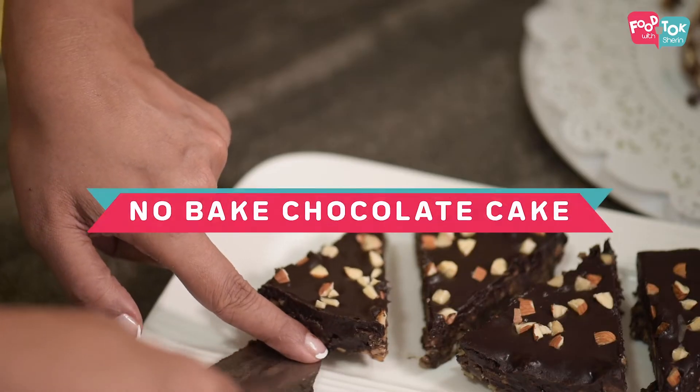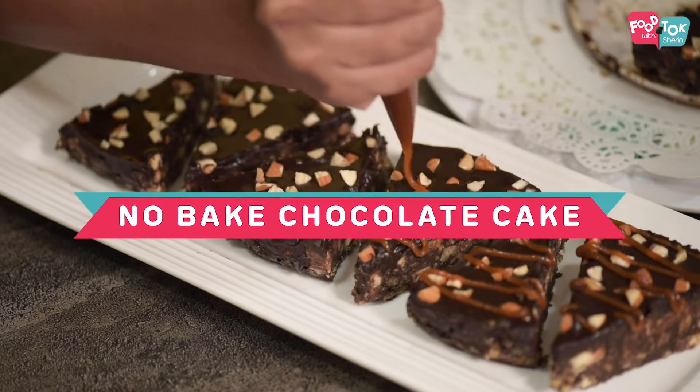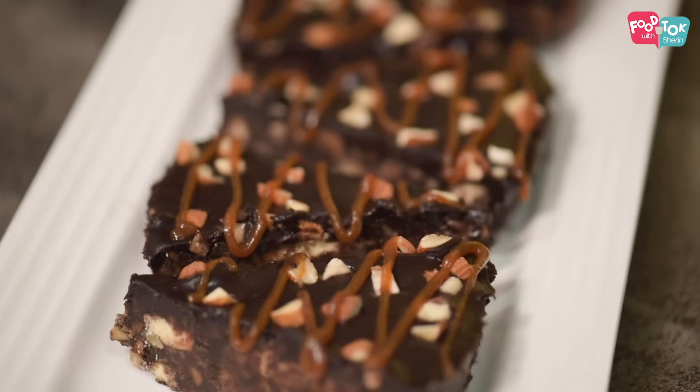Welcome to Theme Thursday on Food Talk with Sharan. I'm back with another chocolate recipe for you and this time it's a no-bake chocolate cake. Pretty easy to make — you can ask your kids to make it for you while you sit back and enjoy this delicious treat. So let's see how we can make a no-bake chocolate cake.